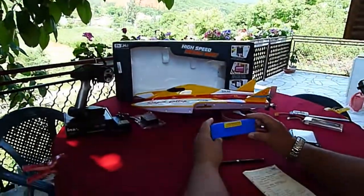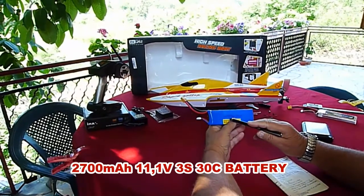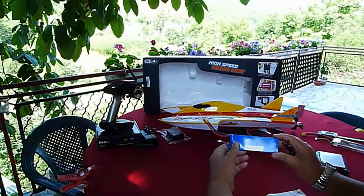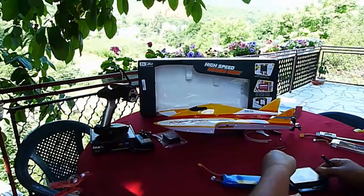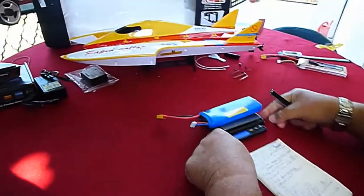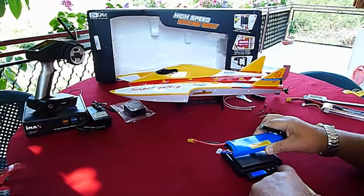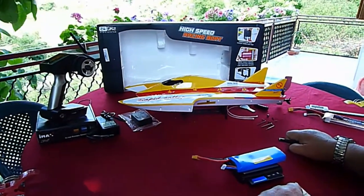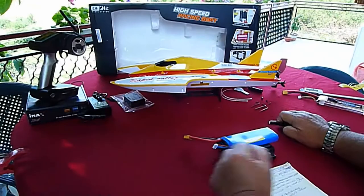First of all, the battery. The battery is a LiPo battery, 11.1 volts, 30C, 2700 milliampere. It's a large battery. Let's see the weight of this battery — it is 208.5 grams.